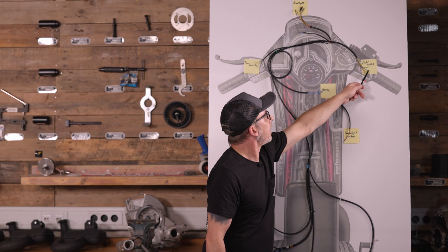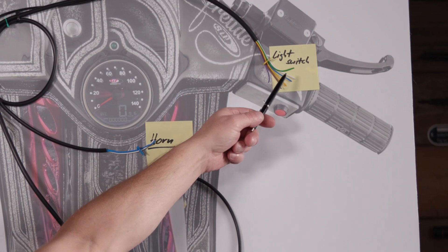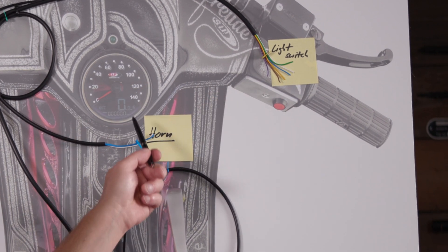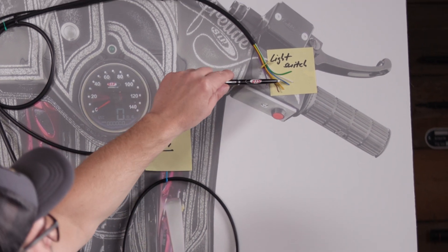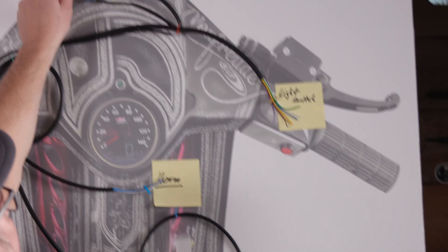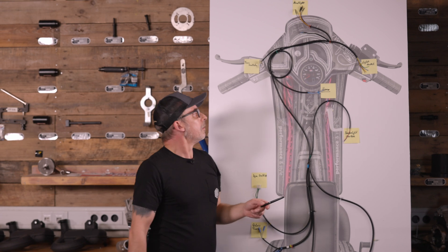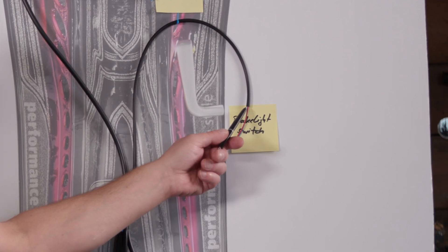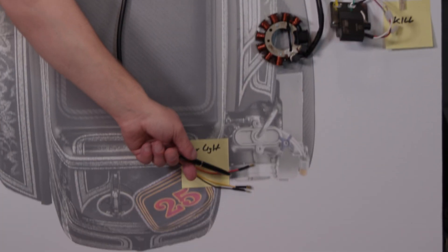The next one is the white cable, which you find again on the horn. I connect ground through — the white cable connects ground to the horn and it honks. Then we have the purple and brown wires: high and low beam, terminated again in the front headlight. The last cable color that remains is the red one. This is the brake light — it just goes to the back of the tail light.